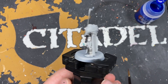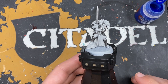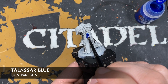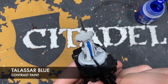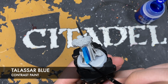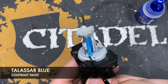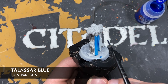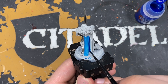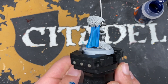So what we're going to do now is we're going to move on and paint in the cloak. The cloak and the inside of the tabard are the same colour but the outside is white. So what we want to do is use some Talisar Blue and we're going to use this on the outside and the inside of the tabard. We just want to get a nice smooth coat, using these big broad brush strokes, being really careful around all that armour.